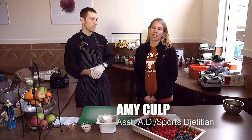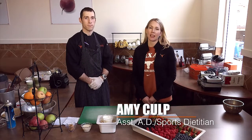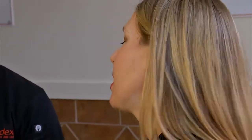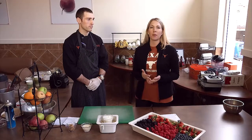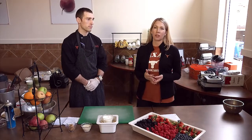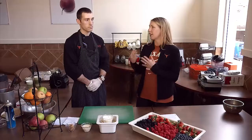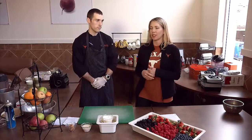Hi, I'm Amy Culp. I'm a sports dietitian at the University of Texas and I have the privilege of fueling the Longhorns. I'm here today with Jeff Starasini. He's my culinary nutrition intern for the fall, and I gave Jeff the task of coming up with some quick and easy snacks for you to put together at home — really showing how easy it can be to put together something very nutritious and yet very delicious.